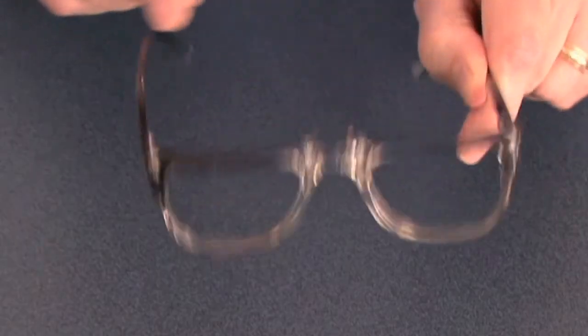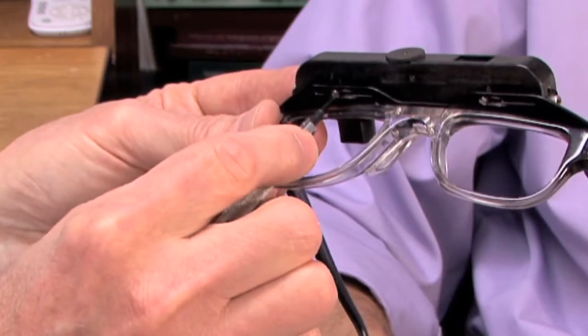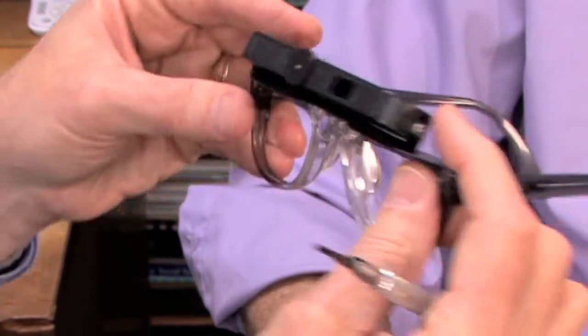Fitting the ArchiTech VES-2 is quite easy to do. The telescope is attached to the frame with a mounting bracket with two set screws on the bottom, which when loosened allow us to move the telescope right to left to line it up for the patient's pupillary distance.